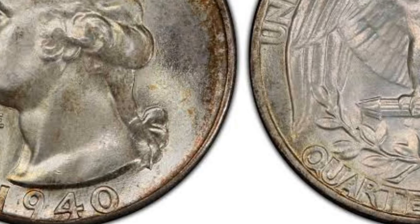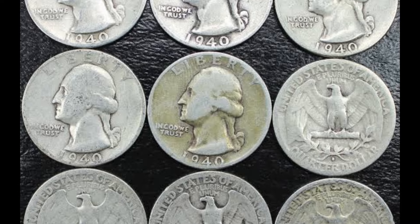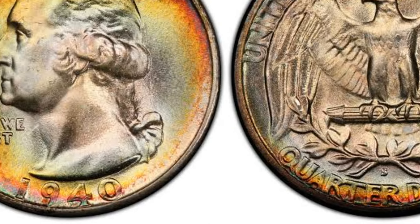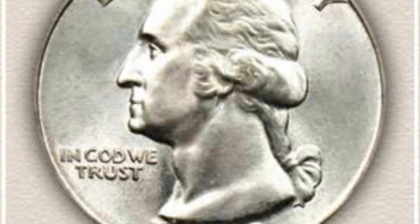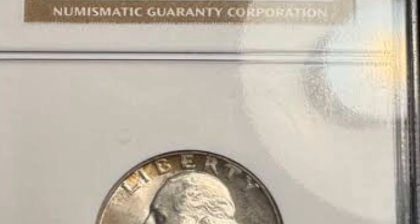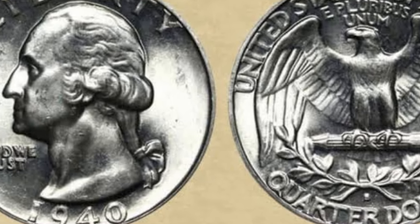Interestingly, one collector was delighted with a 1940 MS-68 Washington quarter offered at Heritage Auctions in 2013 and bought it for $19,975 without a second thought. Uncirculated specimens have various prices depending on their quality — about $140 to $450 for those in MS-60 to MS-66 grades, while the best-looking pieces rated MS-67 reach $550 to $750. The particular surprise is the 1940 quarter graded MS-68, which was paid $17,500 on eBay in 2022.